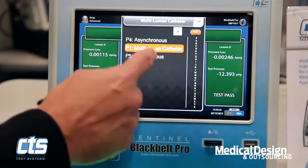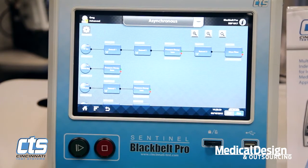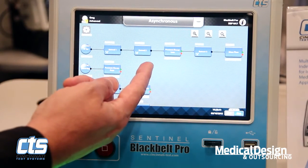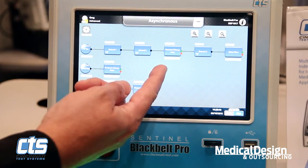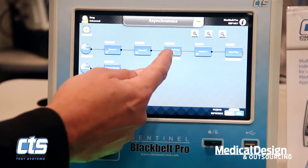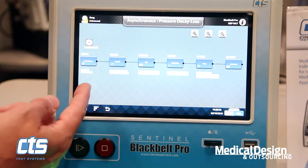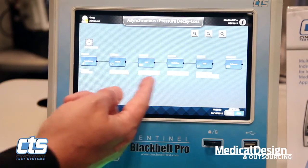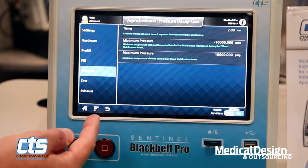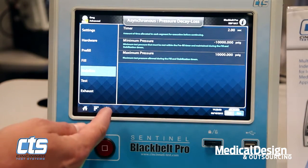Speaking of programming, the methodology is extremely user-intuitive — everything follows a flowchart method. We can incorporate tooling motions, extending and retracting tooling through the steps, so that if we need to seal on one or more zones of the part, we can execute those by user-prompted commands each and every test cycle. Each step of the test sequence goes in flowchart order, making it very easy to find and make modifications to the system's parameters as needed.